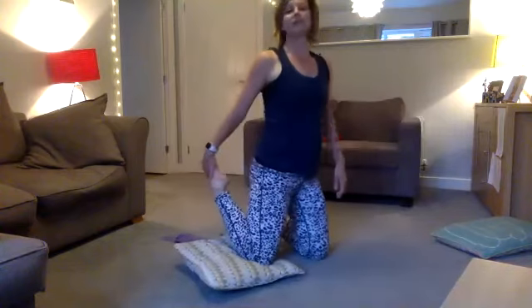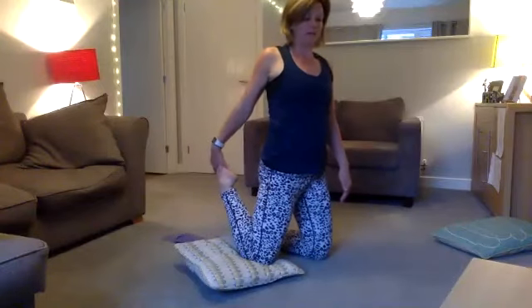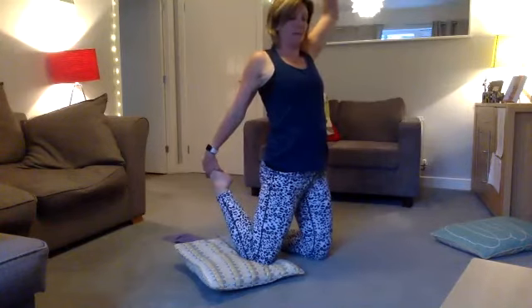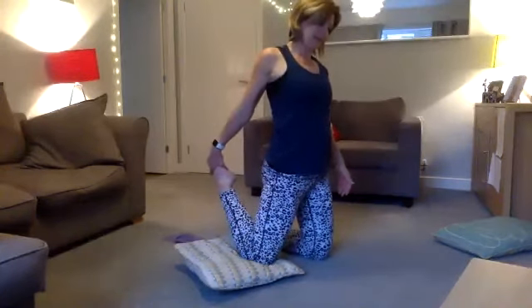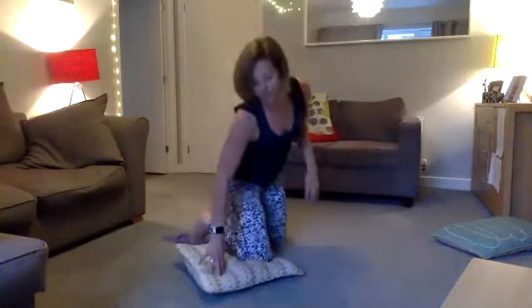Coming down and up — stretching the front of your quad. If you want to, reach up. Inhale and exhale, inhale and exhale. Taking this a little bit further, you'll need your towel or band. Keep your knee on the floor, especially if you have sore knees.